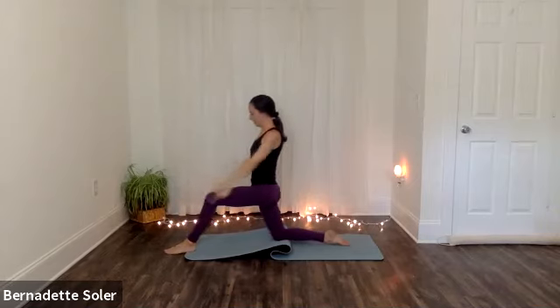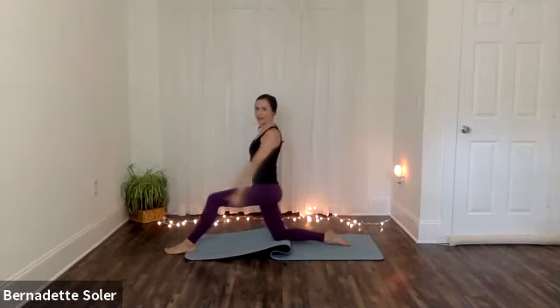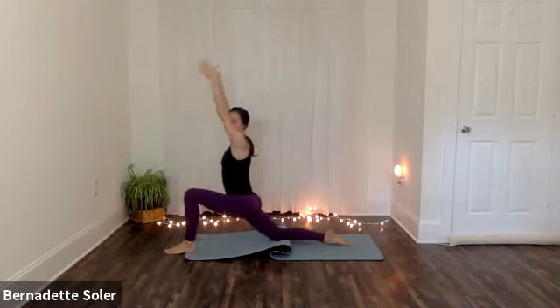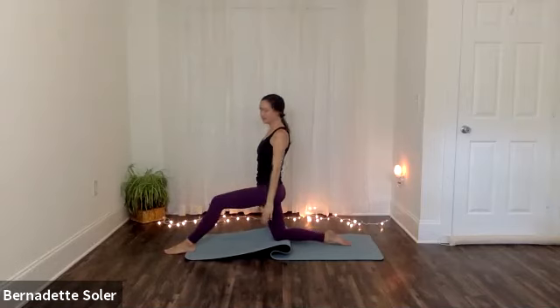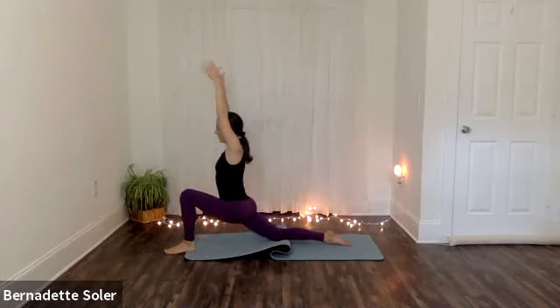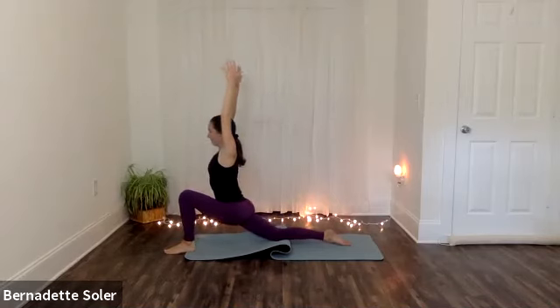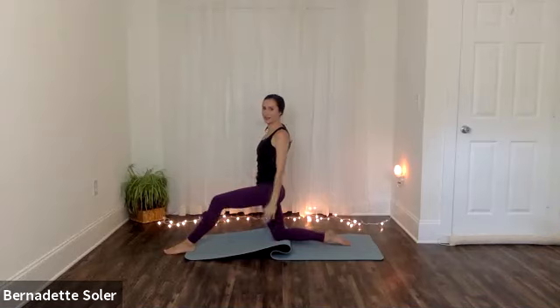Go ahead and exhale. Arms are down by your sides. As you inhale, sweep your arms forward and up and lunge forward, lowering the hips and lifting the chest. Think about getting your chest and your shoulders just an inch in front of your hips. Exhale — belly draws in as you relax your arms and come out. Inhale — sweep your arms and lunge forward, lift your chest, sink the hips. And then exhale — belly draws in as you relax. One more time dynamically. Inhale — sweep your arms and lunge forward. And then exhale, relax your arms, come back to the starting position.